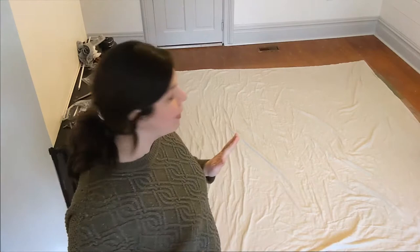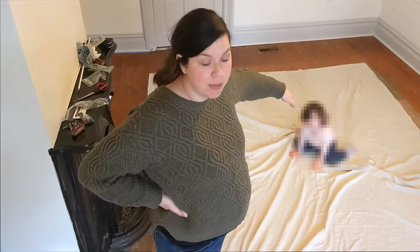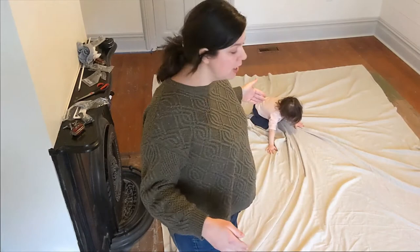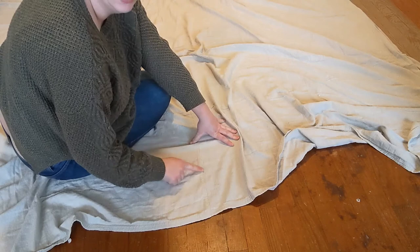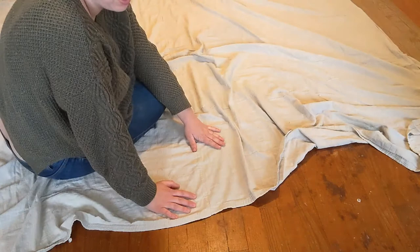There's a seam down the middle, and my plan is to cut that out and have two panels. I'm going to cut down this middle seam. These edges on either side are raw — the short side is hemmed, so I'm actually going to make that raw as well. These are going to be very rustic looking curtains. I got such a big drop cloth to accommodate for that seam.